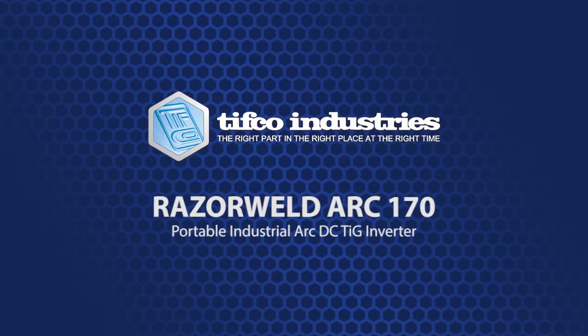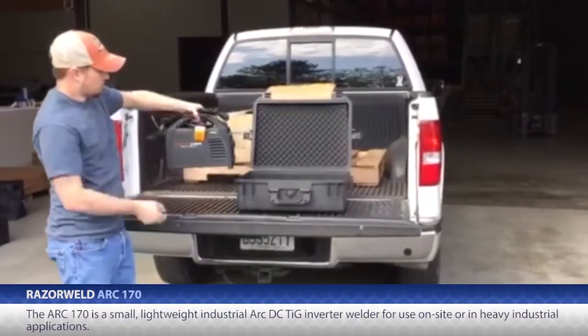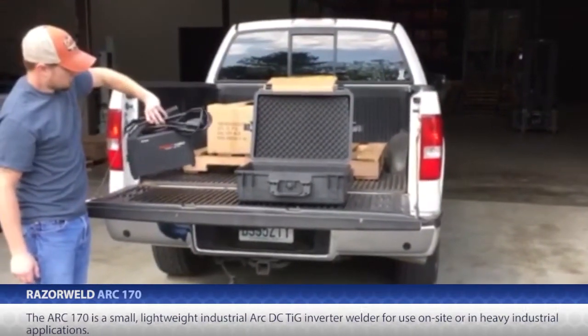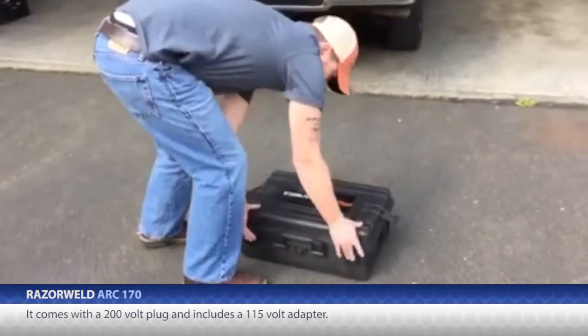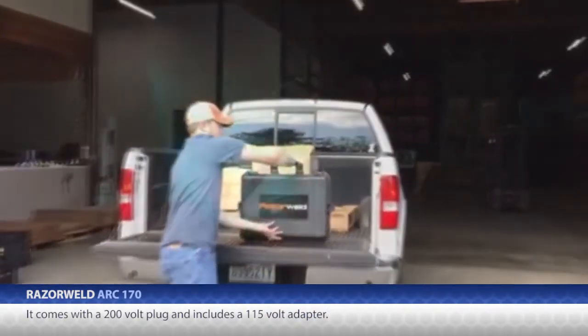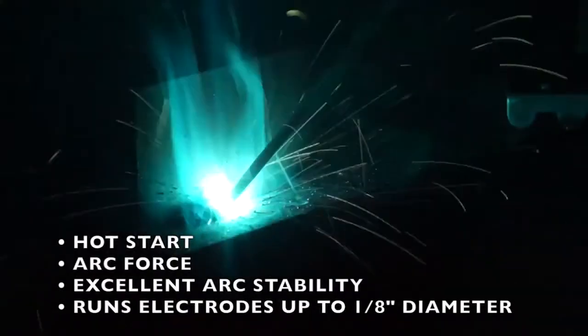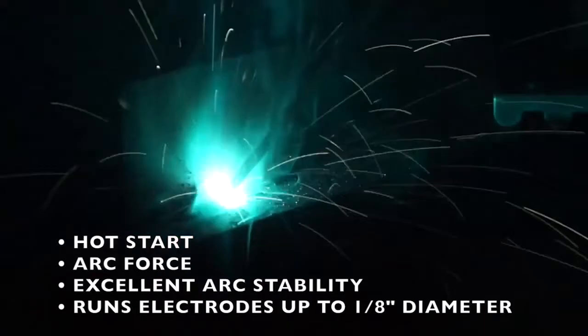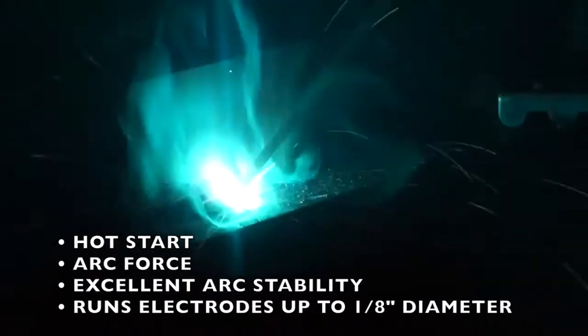The Arc 170 is a small, lightweight, industrial Arc DC TIG welder for use on-site or in heavy industrial applications. It comes with a 220-volt plug and includes a 115-volt adapter. In Arc mode, it is capable of running electrodes up to one-eighth inch diameter. Since the Arc 170 is an inverter, it provides a smooth and stable Arc characteristic.